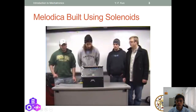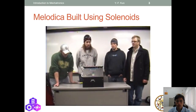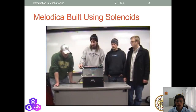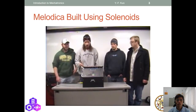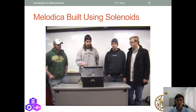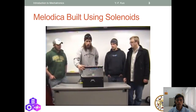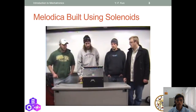This is our mechatronics project — an automatic playing melodica called Project Autica. A melodica is a keyed wind instrument, similar to a harmonica or accordion. It has reeds inside that vibrate when air goes through. We have 25 solenoids to cover two complete octaves. When fired, they pull down linkages to depress the keys.